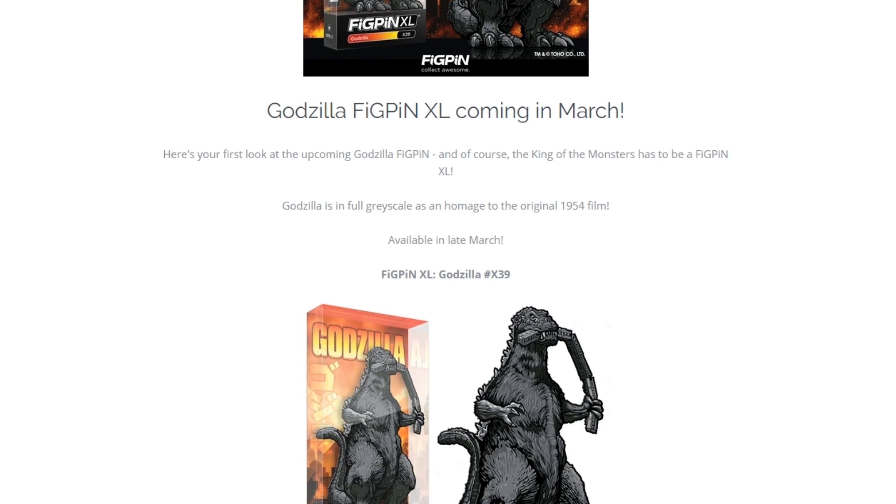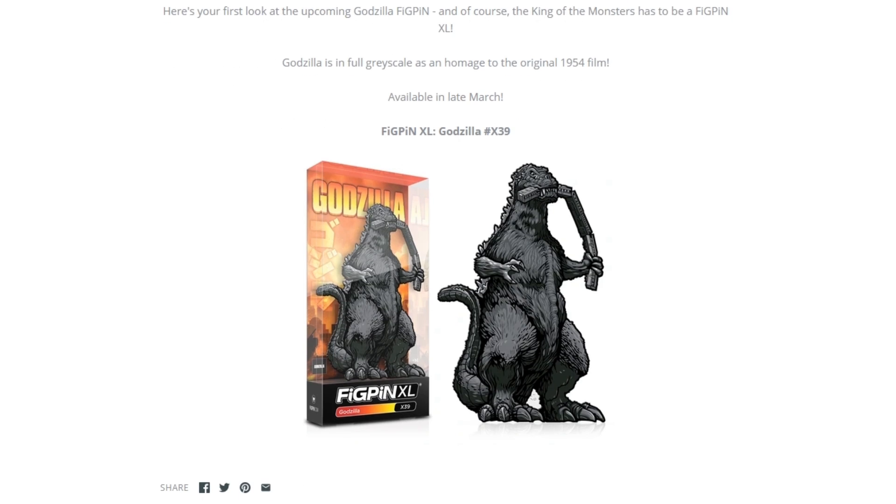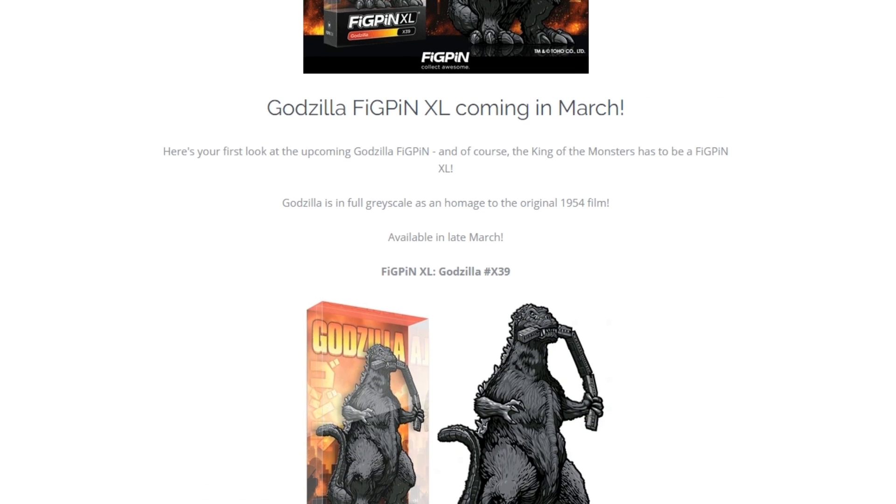Let me know if you guys are going to pick this one up. I don't know how many there are going to be, but it will be coming in late March, I guess to your local GameStop or the website. It doesn't really say, but we'll find out.